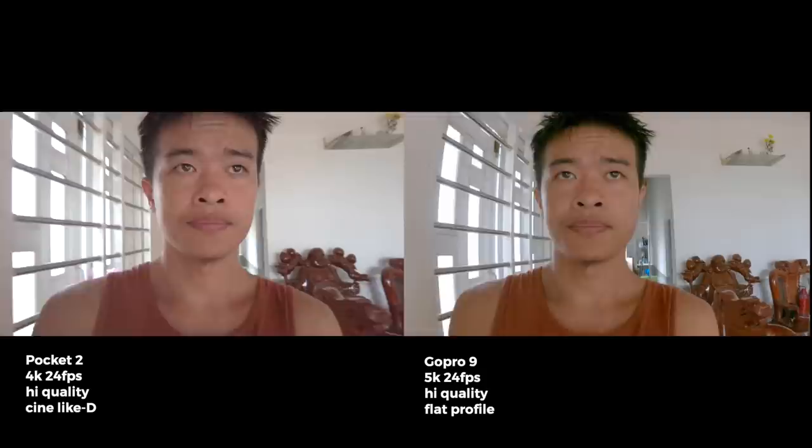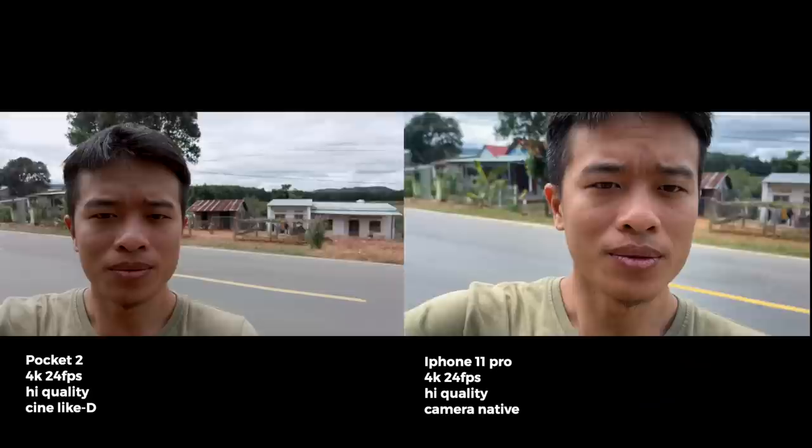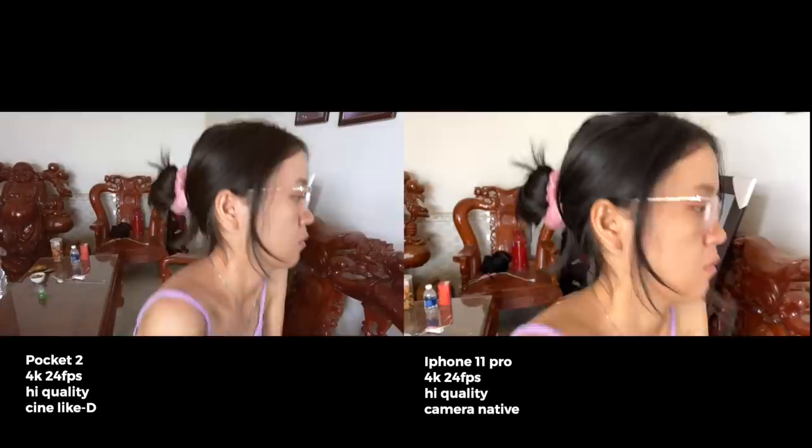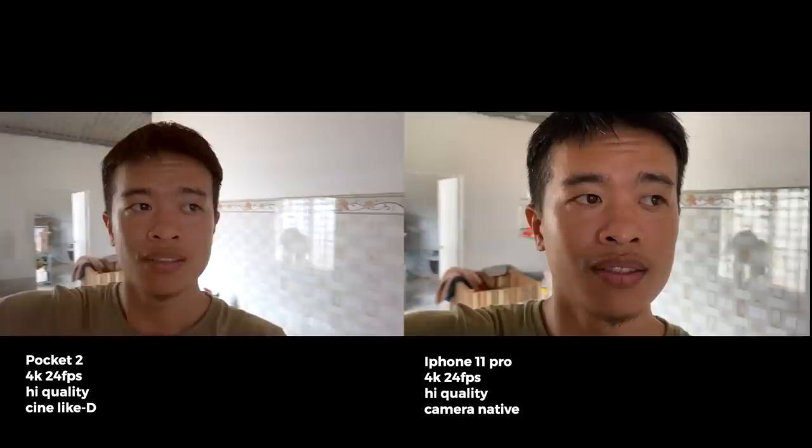Các bạn có thể thấy rồi đấy, quay thiếu sáng thì nó nhịn hơn GoPro một chút. Còn nếu so với iPhone 11 Pro Max thì nó lại thấp hơn một chút xíu. Nếu quay ngoài trời, iPhone cho màu da rất là đẹp; quay trong nhà iPhone cũng cho màu da trong hơn và nhìn thích mắt hơn. Còn Pocket 2 quay phim thiếu sáng sẽ hơi xịn và hơi bị ám đỏ.